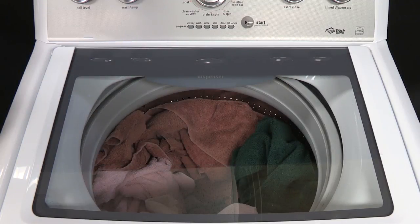Your washer is equipped with an automatic load sensing feature that determines the amount of water used for each wash cycle.